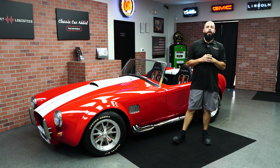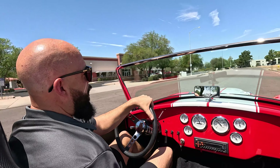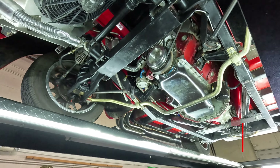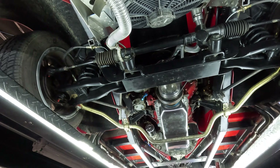This thing is ready to go. What we're going to do is go through the exterior, go through the interior, and take you on a test drive. Stay tuned. This is the 1966 Street Beast — this is your Shelby Cobra kit.